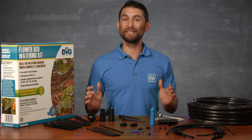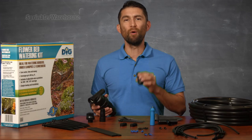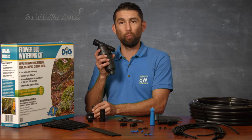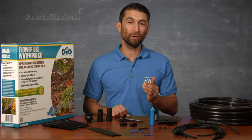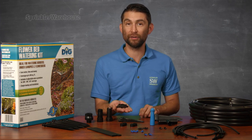Now as I said before, this is a complete kit and you can use it as is. However, there are a couple of things I'd personally recommend adding. While the swivel adapter does have a mesh screen on it, a Y filter would be a big improvement — it keeps debris from clogging up your drip emitters. Not absolutely needed, but highly recommended. This kit only comes with two goof plugs, so you might want to throw a pack of those into your cart. They're really cheap and they come in handy.